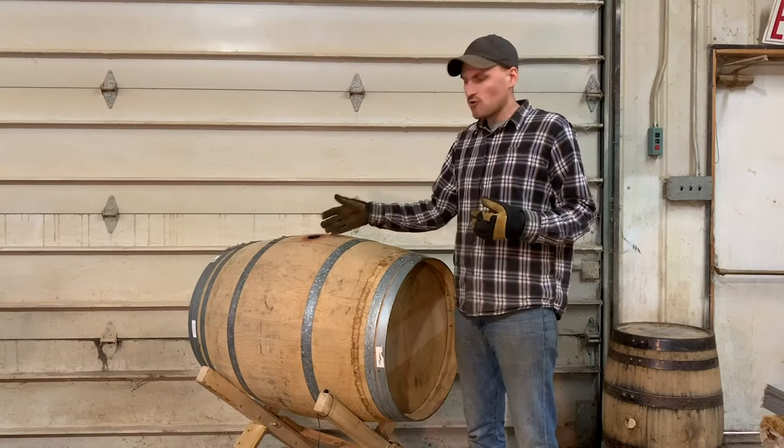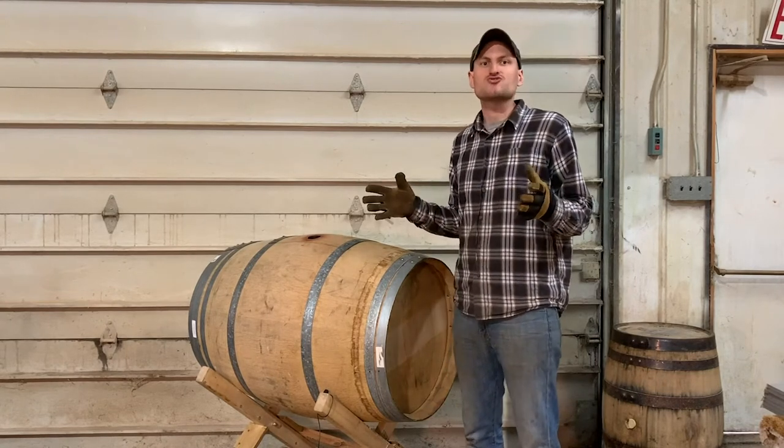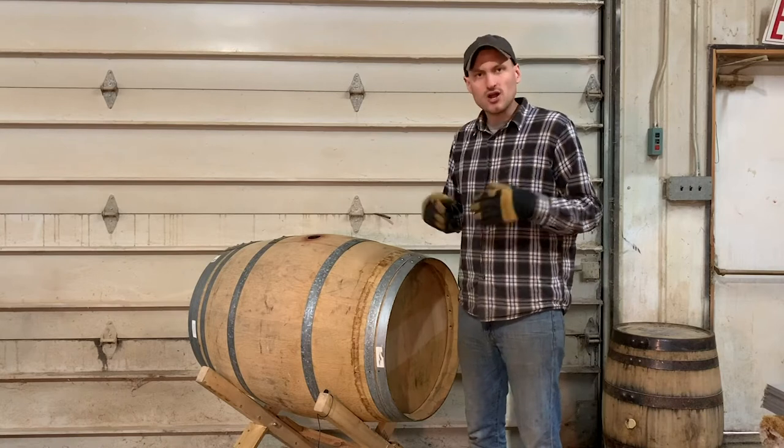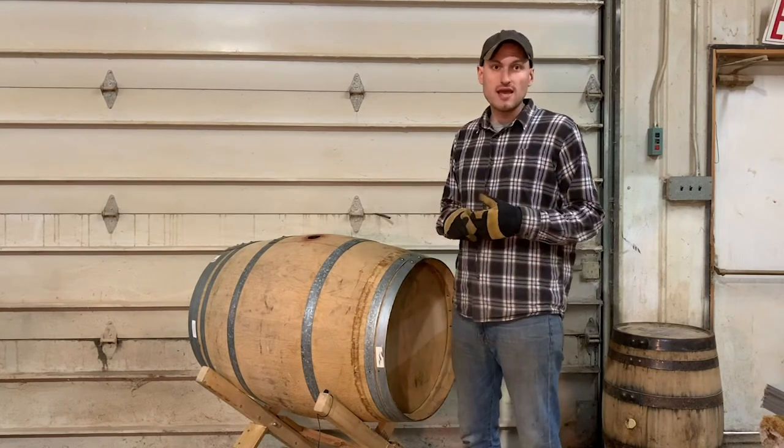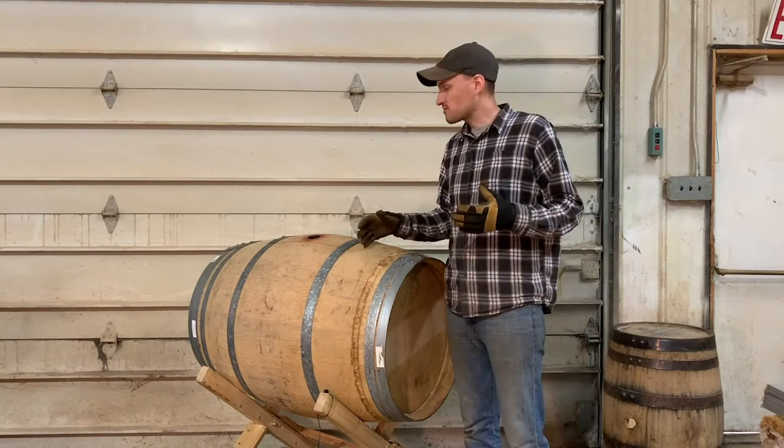Well, when you remove the whiskey or wine from the barrel, the barrel begins to dry out a little bit. And when it dries out, the hoops on the barrel can often become loose — sometimes loose enough to fall to the ground.